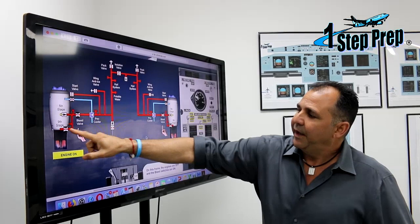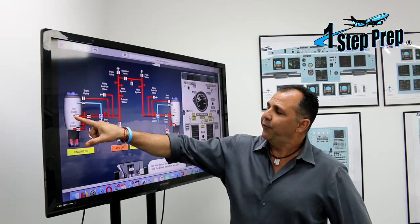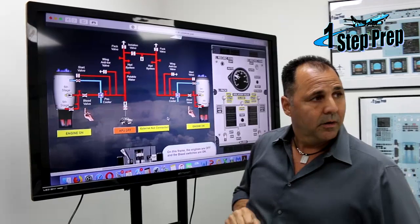Because the ninth stage is further up on the engine, the pressure and the temperature are going to be higher. Normally we use the fifth stage to open the engine bleed valve, and then it goes through a pre-cooler. The pre-cooler maintains the proper temperature — around 200 degrees Fahrenheit — after passing through it, and then the air goes to the left manifold.